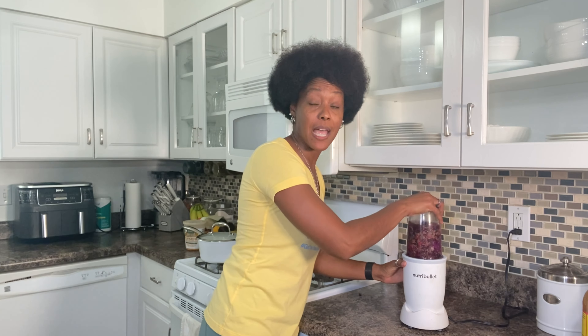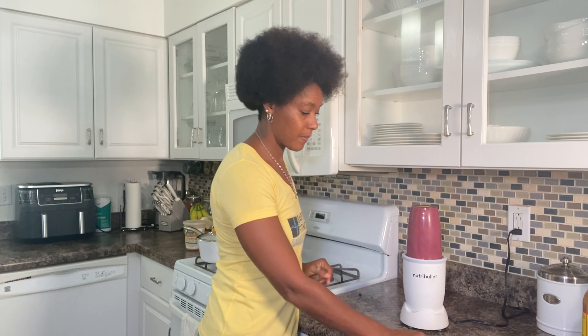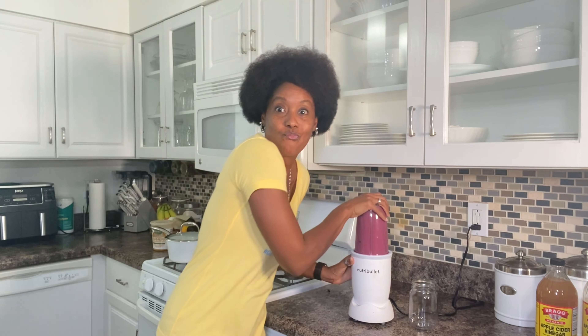It's time to blend — zap it up a few times and we'll be ready to go. Just like that, we are ready. Check out this beauty — look at that color!